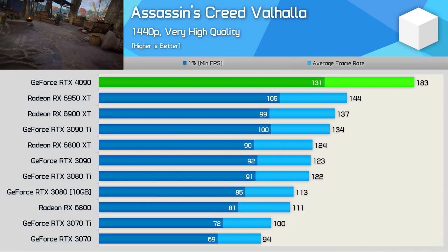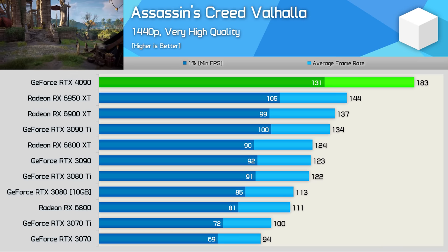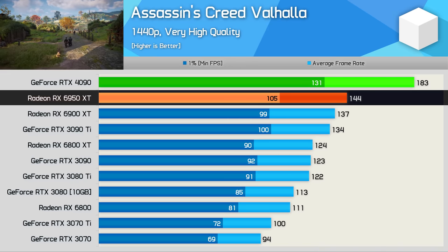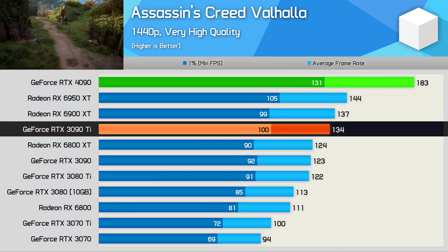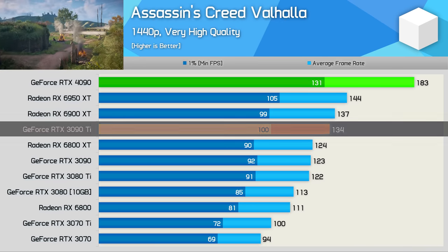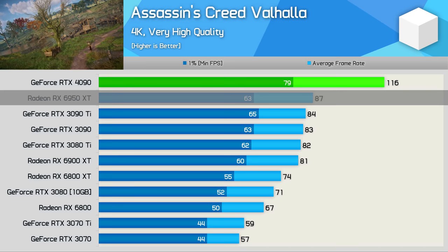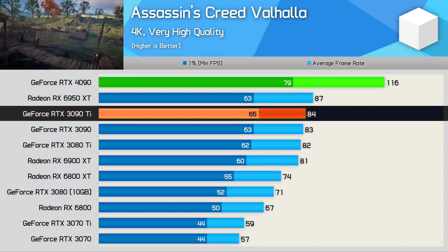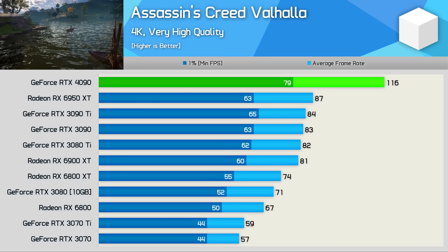Assassin's Creed Valhalla works well with Radeon GPUs, with excellent resizable bar support helping the red team. At 1440p, the RTX 4090 was 27% faster than the 6950 XT and just 37% faster than the 3090 Ti — not the typical 60% margin seen at 4K. At 4K, the 4090 rendered 116 FPS on average, 33% faster than the 6950 XT and 38% faster than the 3090 Ti. While solid margins, these results are a little disappointing given we're not CPU limited at 4K.